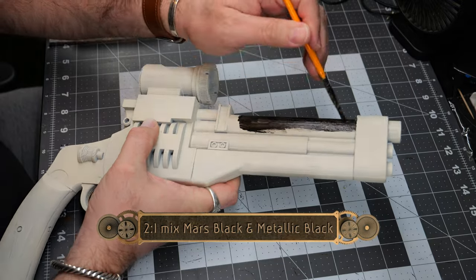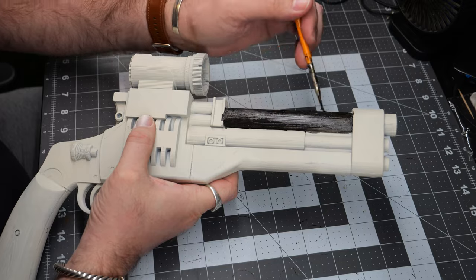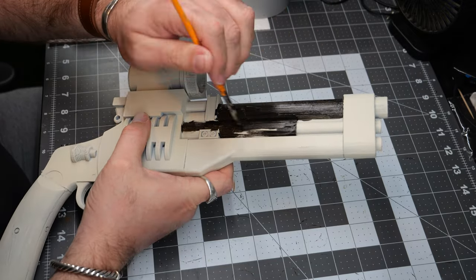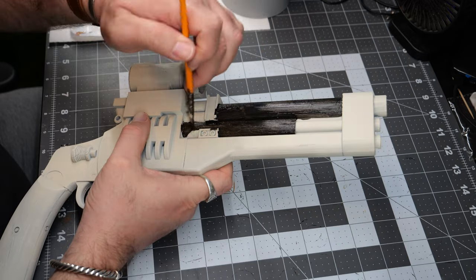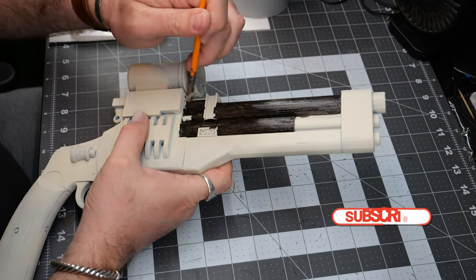We're going to start things off with a two-to-one mix of Mars Black and Metallic Black, and this is going to be an all-over coat for the entirety of the print. This is just to give a light metallic sheen to the entirety of the piece and build a foundation.